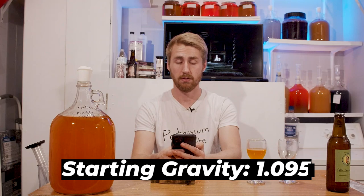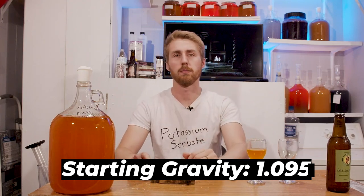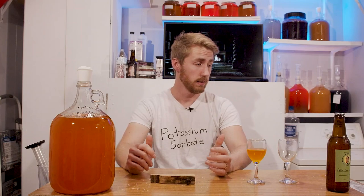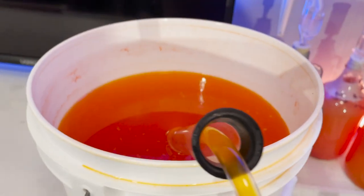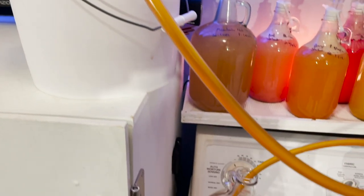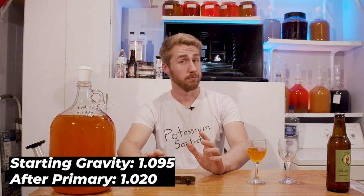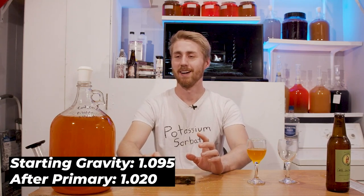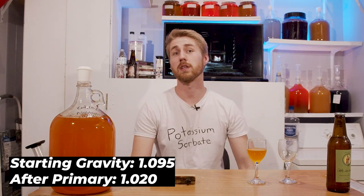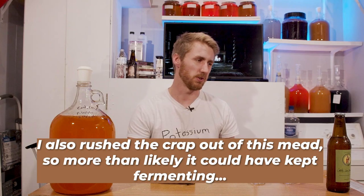Our starting gravity was roughly 1.095, so we're not quite at 13% if it fermented out. It fermented for two weeks and then I noticed it didn't actually ferment out — it kind of halted at about 1.020. That was kind of spooky, and I figured that's because there are some sugars in there that are not necessarily great for the yeast, even though theoretically it's regular sugar.